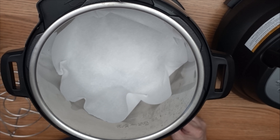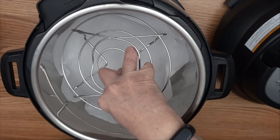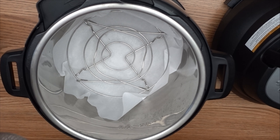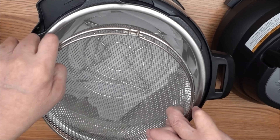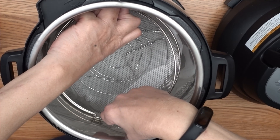I always like to line the bottom of the pot with parchment paper so it's easier to clean after cooking. I'm going to rest the Instant Pot trivet at the bottom of the pot and then rest the basket on top of the trivet.